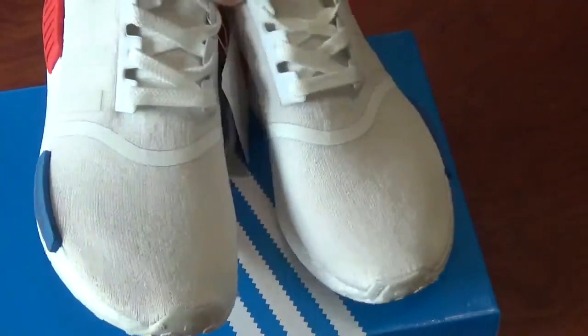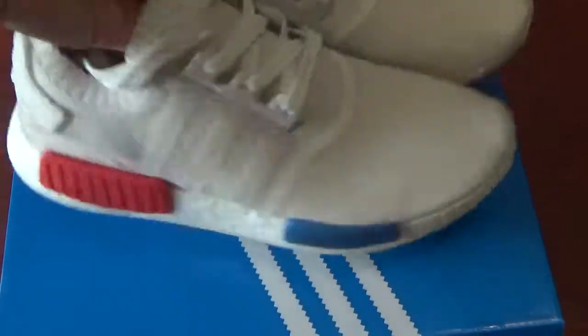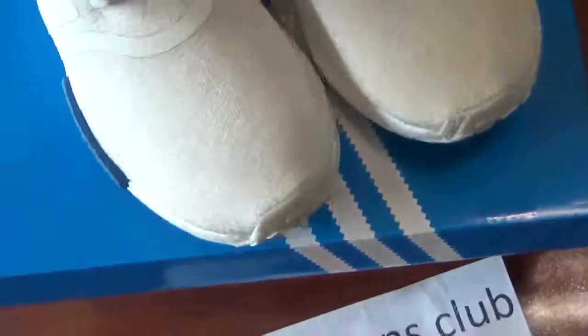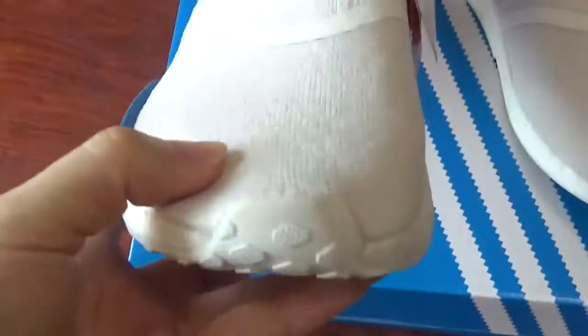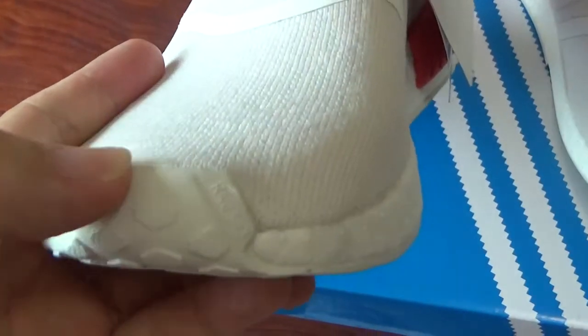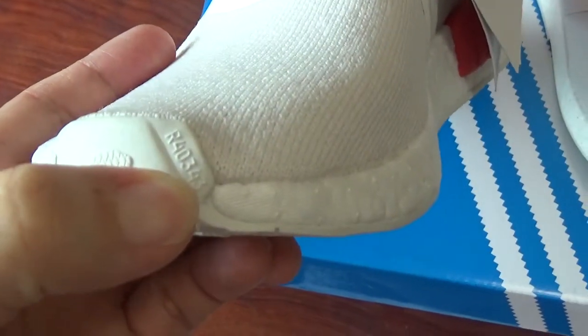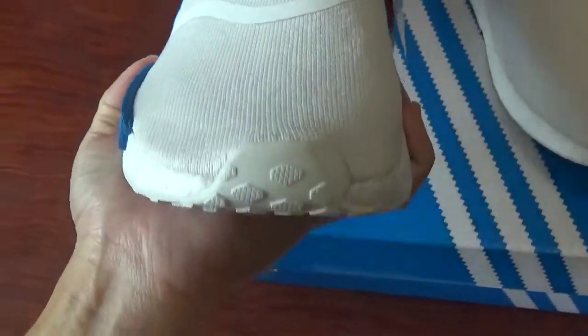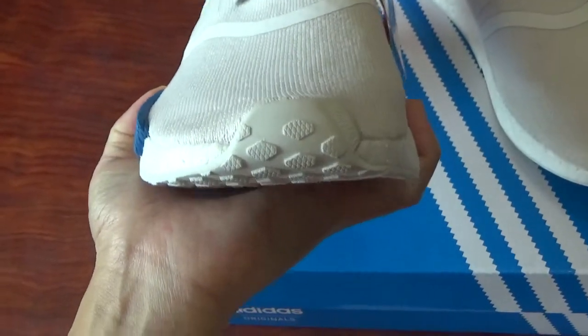You can check the shape first. Check the top box here — you can see some letters on it. You can also check the space and the shape here.